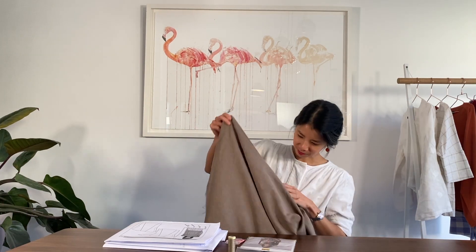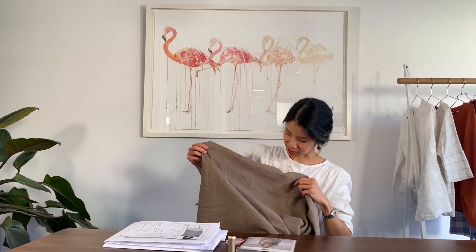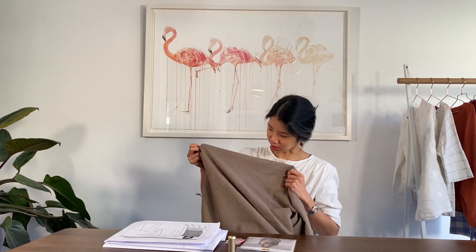The fabric I'm going to be using today is a Ramie. Ramie is similar to linen in hand feel, drape, and body, but it is made from a plant in the nettle family rather than linen. Here it is — it's from the Minerva Core range in the colour mocha.